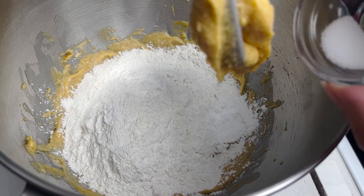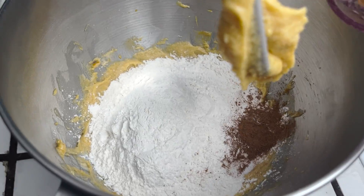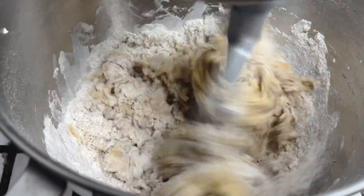Add your flour, baking powder, salt, pumpkin pie spice, and cinnamon. Mix only until the flour disappears — you do not want to over mix.